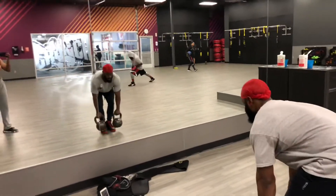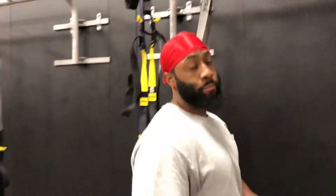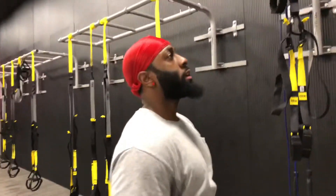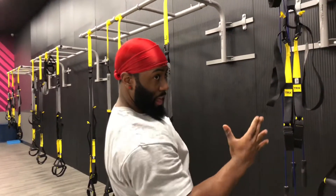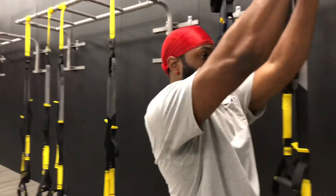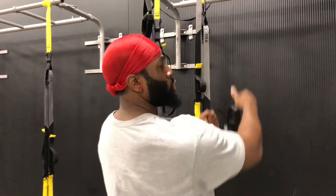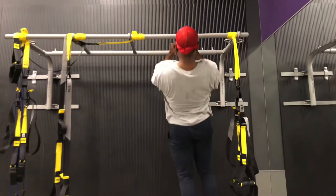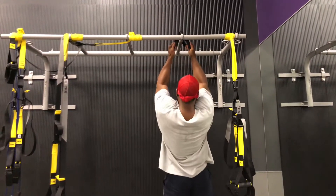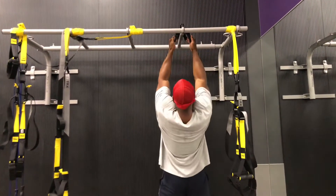A quick back tip: when doing pull-ups, you can use this attachment. A lot of people think going wide hits more lats, but in reality, pulling down in a straight line hits the lats maximally. Whether wide or straight down — straight down activates more lats. Keep your arms in a straight line and it's going to activate more lats.